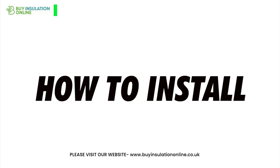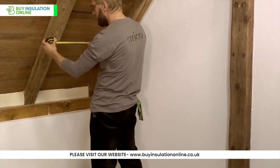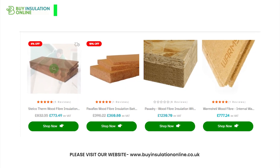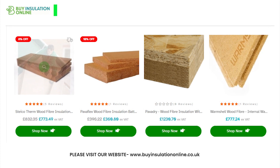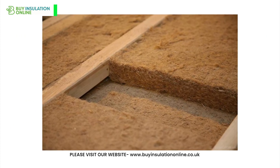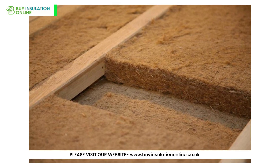How to install wood fibre insulation products. Measure the length and width of the area to arrive at the square metres you need. Consider the type of wood fibre insulation product you're using. Ensure the surface where you're installing the insulation is clean, dry and free of defects or obstructions.